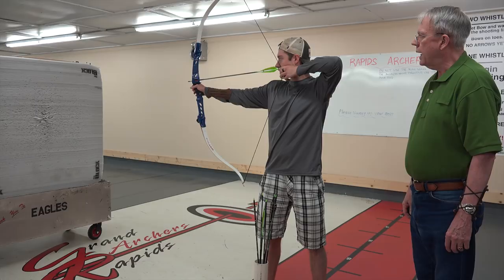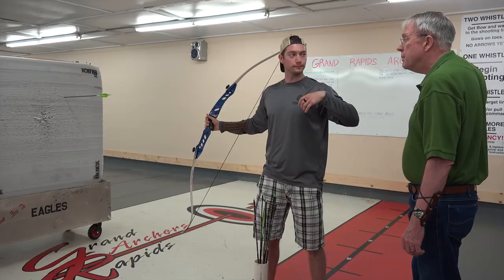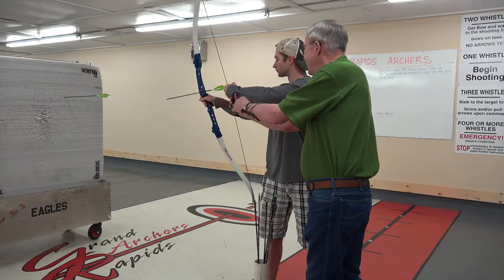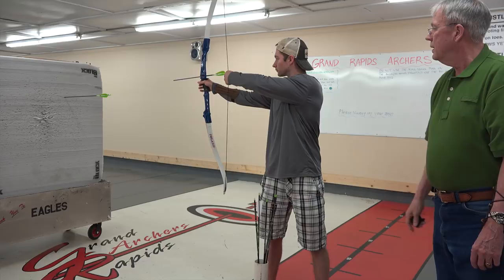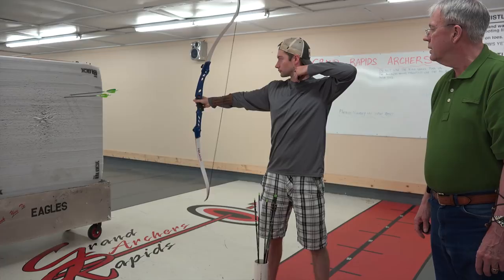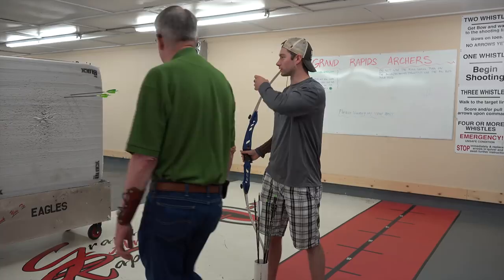Roll that thumb down. There you go. Feel the let-off. Anchor. That one didn't hit me at all. I didn't pull it — I expanded, but I didn't pull it as far back in my face as I normally would. I just kind of let it get to where it was going to get, and it kept everything kind of in front of my face more. It was a lot easier to align that string too.